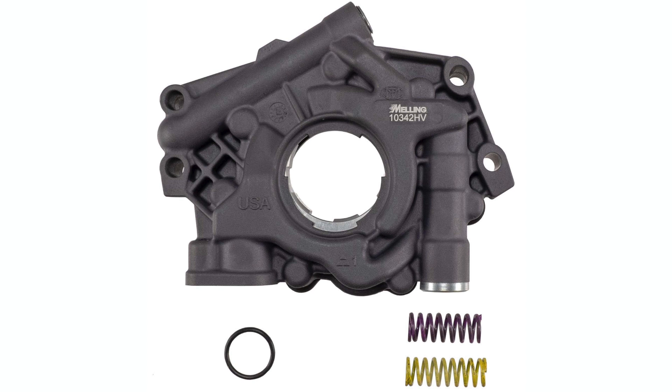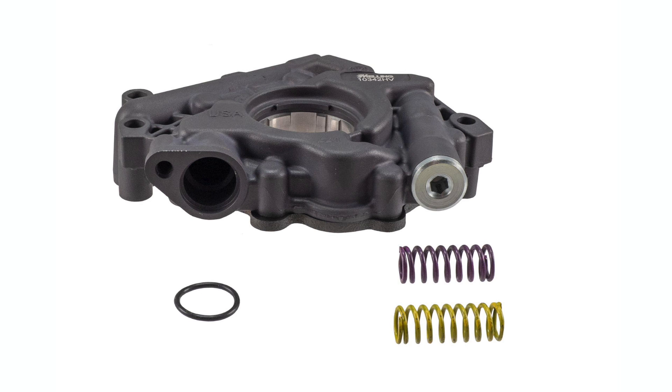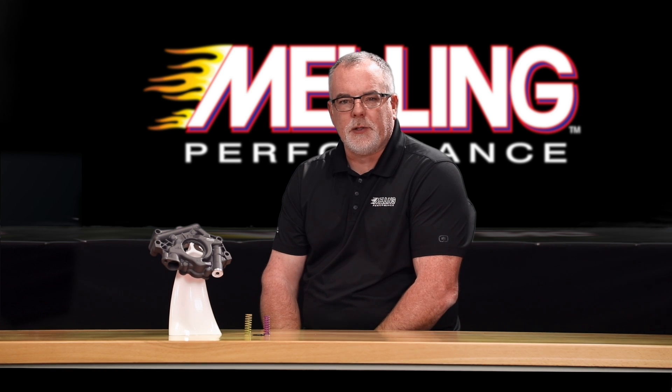This is the high-volume version of the 10342 high-performance pump for the Hemi engine. Based on feedback from trade shows and the tech line, we thought this was a good product to add to our line due to requests from customers in the field.